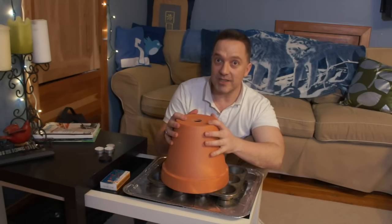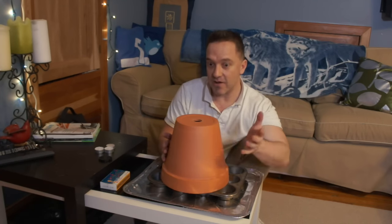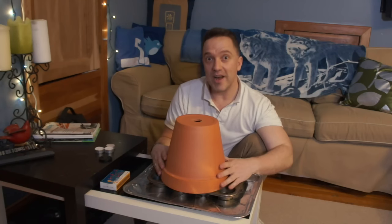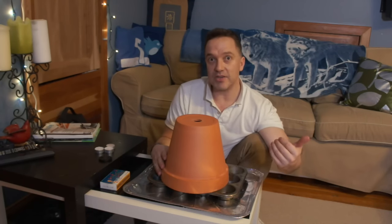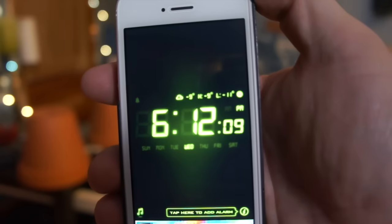I'm also going to time this and see if that's actually correct. Let's get to the part to actually light this, and then I'll follow up in the same video to show you the end result and let you know if it's warmer on the third floor of my house that doesn't have any vents and just usually takes the heat from downstairs. I will notice if it does improve the warmth up here.